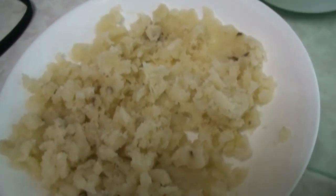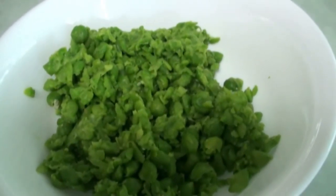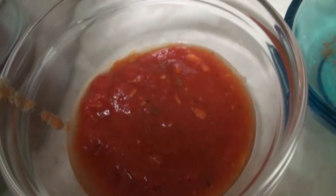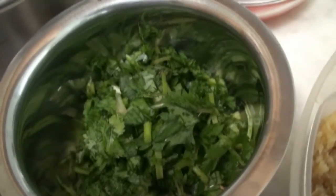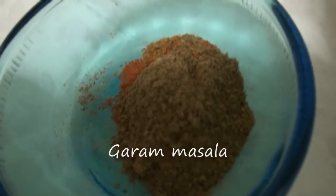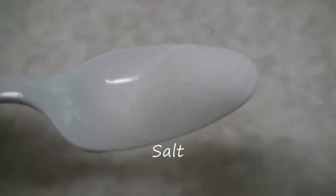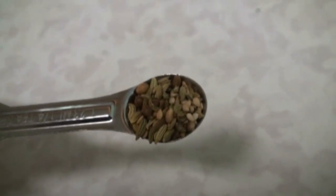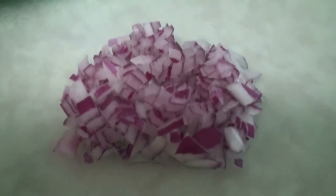For the stuffing we have mashed potato, paneer, green peas frozen, tomato paste, ginger garlic green chili paste, fresh cilantro, garam masala, turmeric powder, salt according to taste, roasted fennel seeds, fennel and sesame seeds, and red onion finely chopped.